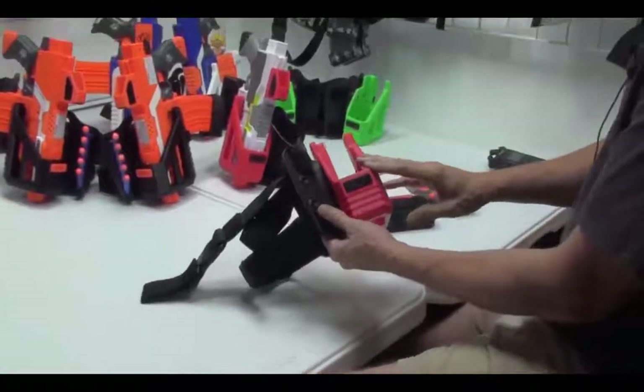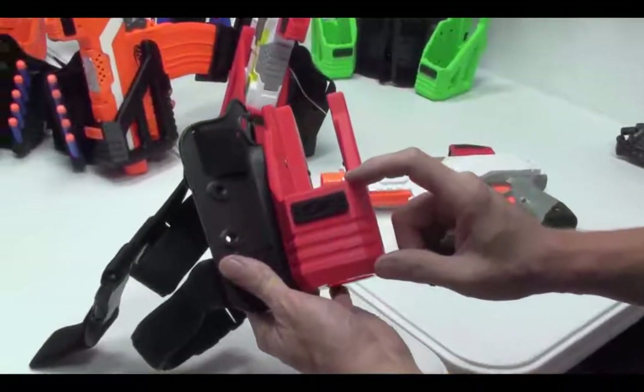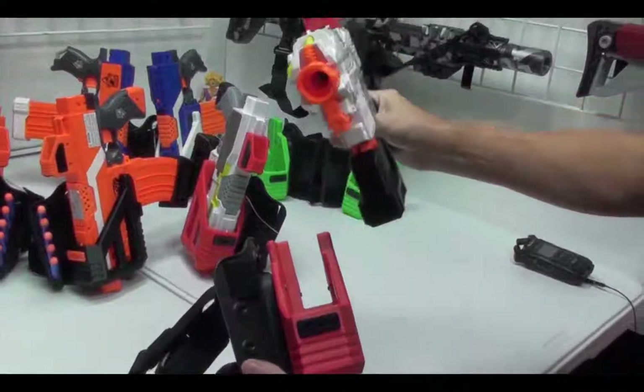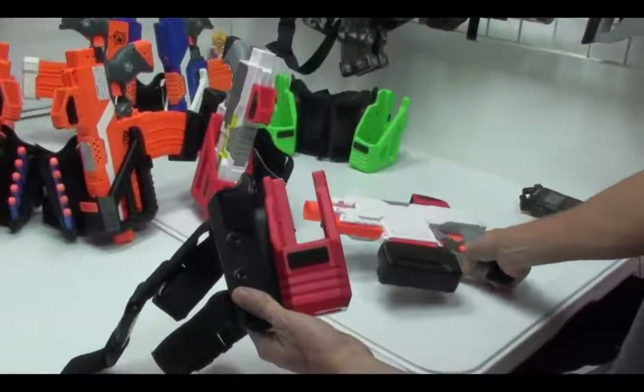The holster itself is similar to our other holsters. It has a low profile front end and a high profile in the back. It allows you to take the nozzle of the gun out quickly, get it up on target, discharge the weapon, and then back into the holster.